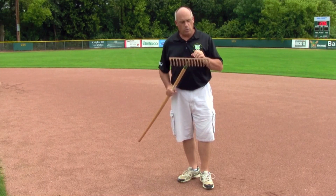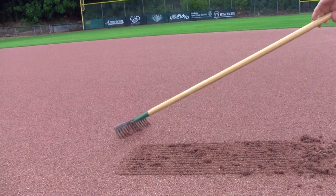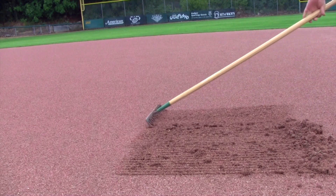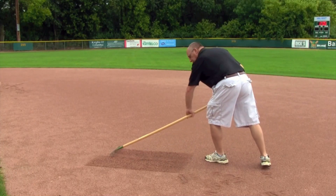We do that by what we call back raking. We take a rake, and instead of working in the forward direction to cut that soil like we normally would, we're actually going to rake in reverse and push the rake backwards. By doing that, we cut nice little trenches into the soil that opens it up and allows it to breathe.